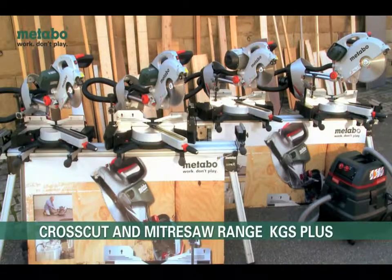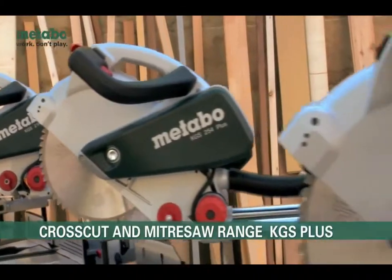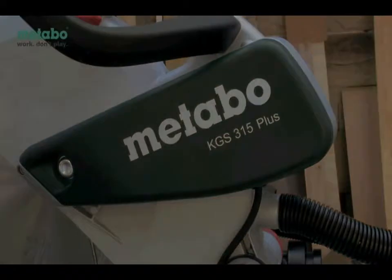The new generation of Metabo KGS Plus models are suitable for mobile industrial on-site use as well as stationary devices in production facilities. Here the KGS254i Plus is of particular advantage.